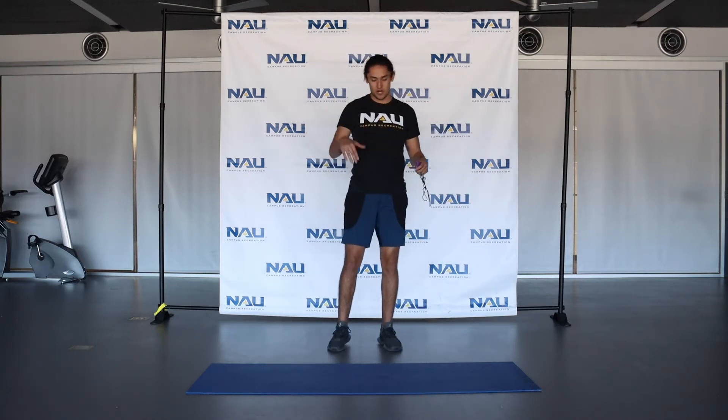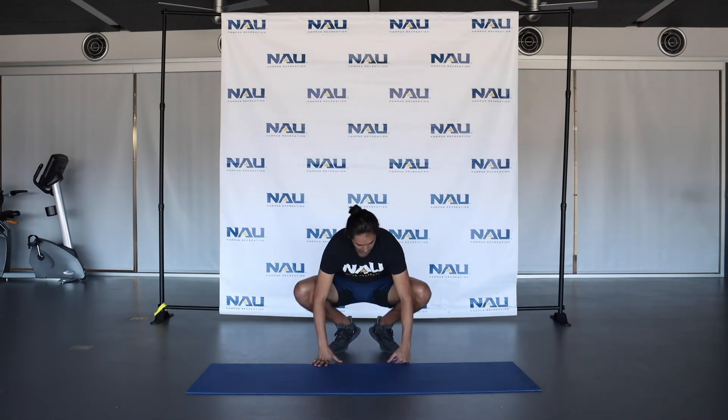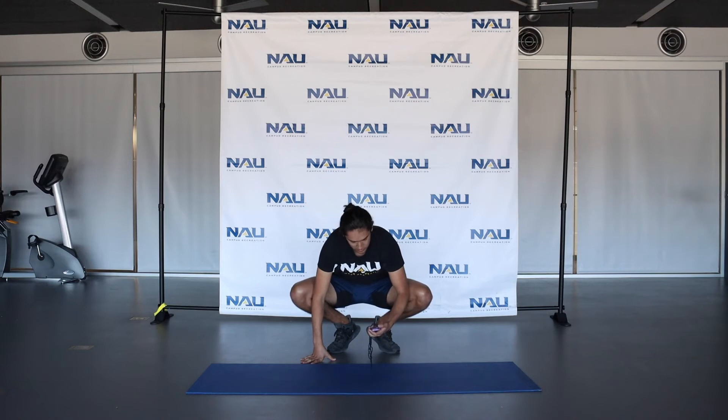Bring those feet together. Now we're going to go ahead and come down — feet together, put those knees wide, use those elbows and push out your knees. Hold this position for 15 seconds as well. This will be a stretch for those hip flexors. Runners generally have very tight hip flexors, so it's very important to stretch these out.